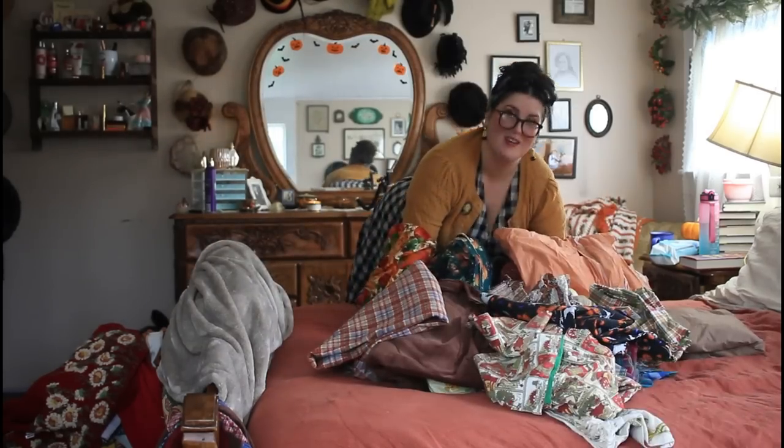I'm gonna make myself an autumn wardrobe. So this is all my fabric. Let's go.